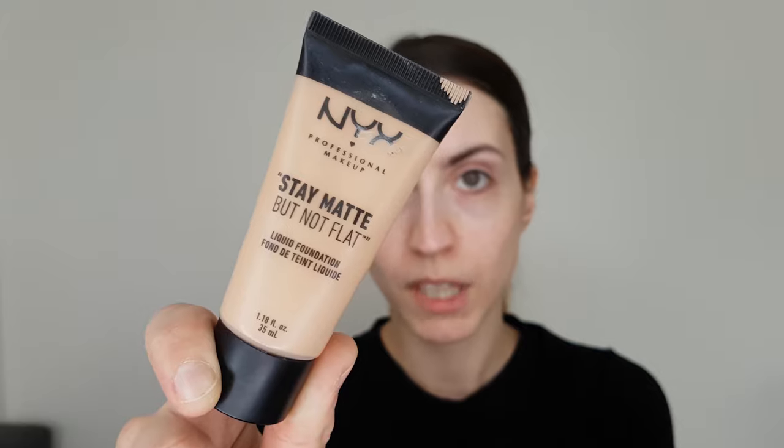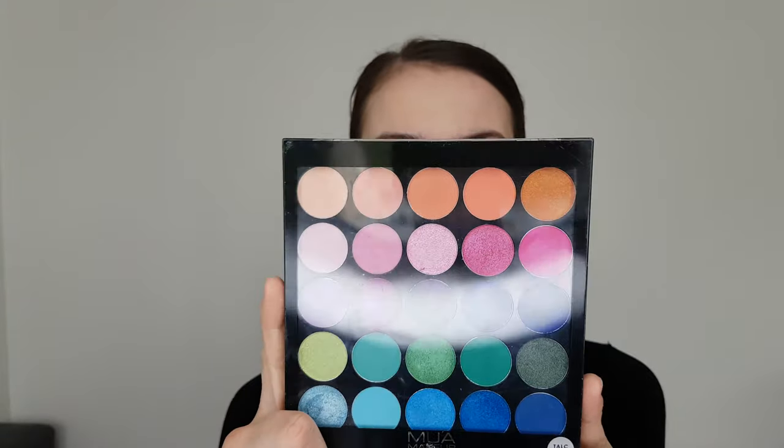I'm going to apply my foundation to make my base. I'm going to be using the Stay Matte But Not Flat from NYX Cosmetics. This foundation is one of my favorites because it's not really full coverage — it doesn't cover that much of my skin and gives a natural finish. That's why I prefer it for the colorful parts of my face.